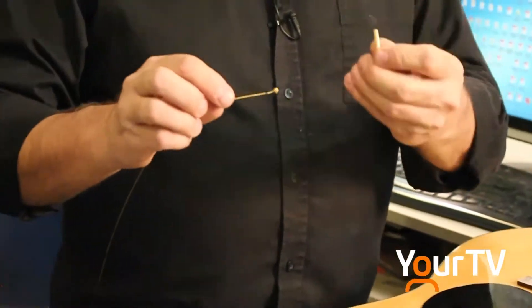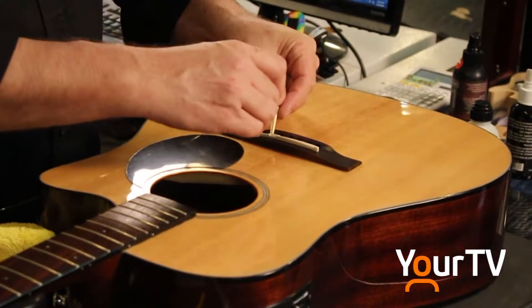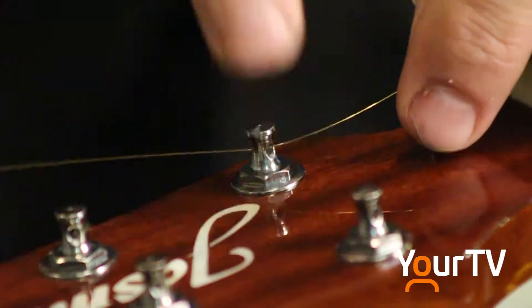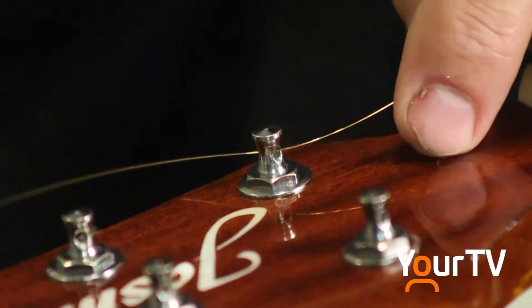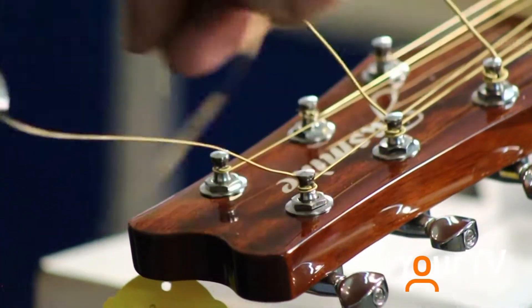Steve's has been in business here 35 years and we're well known for our high-end guitars and our entry-level guitars. Regardless of which ones they are, we maintain them all the same.